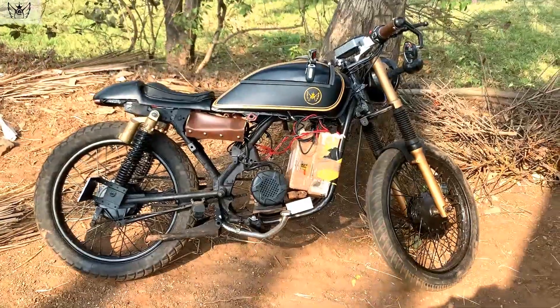Hello guys, welcome to my channel. My name is Toshif Siddhiki and that's my electric cafe racer. I'll just show you the overview of my bike and then the cinematic shots — so this is how the bike looks like.